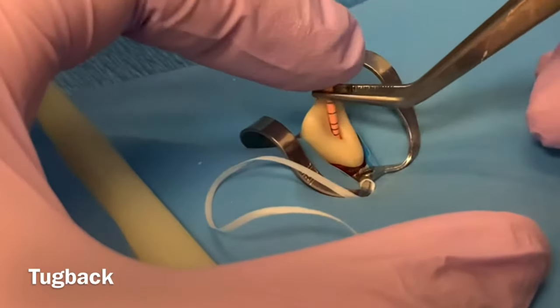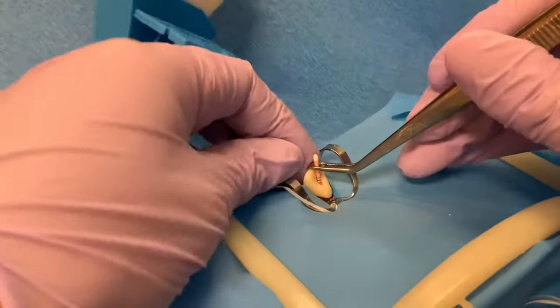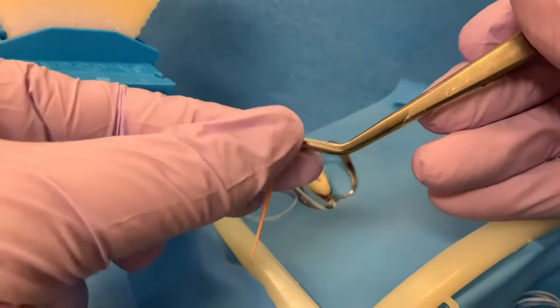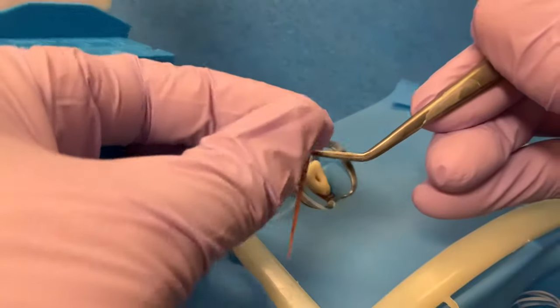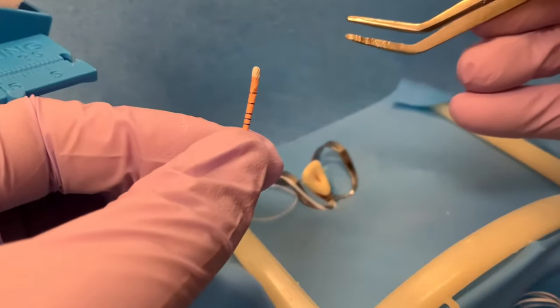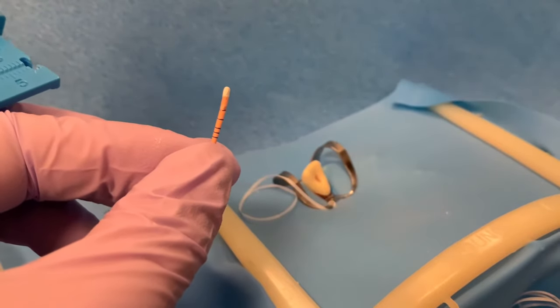After verifying that we have good tug back, grab the master cone with the college pliers at the reference point. Verify that you have the correct working length on the ruler and then squeeze the gutta percha with the college pliers until you make ridge marks. These markings will help visualize where the cone should be seated during lateral condensation.